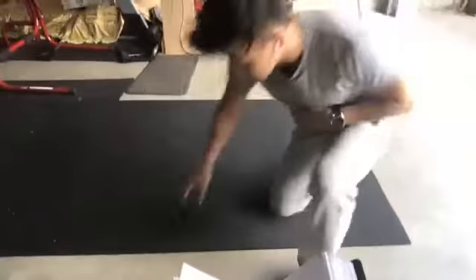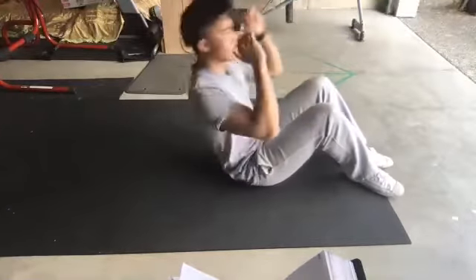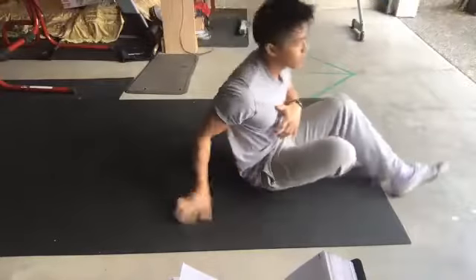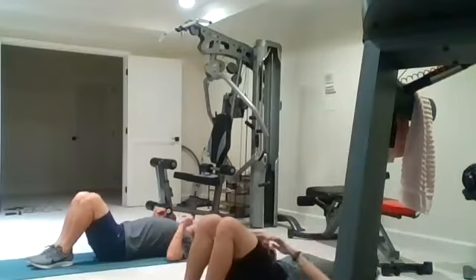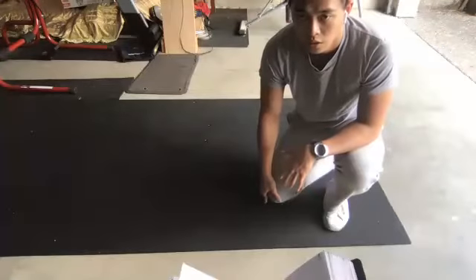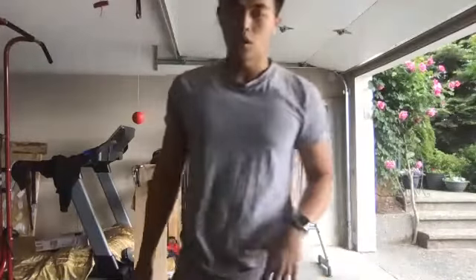Now we're going to go into sit-ups, supersetting squats and sit-ups. We're going to do regular sit-ups. I'm laying on the ground, feet where I can touch them. When I come up, you can either just do this motion or you can do these — these will work the sides a little bit more. If normal sit-ups are too easy, go into this variation. Do 16 reps, making sure you come all the way up. After 16, we'll go right back into our squats.